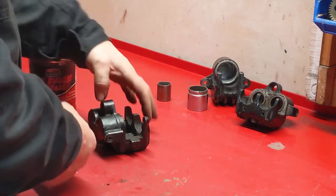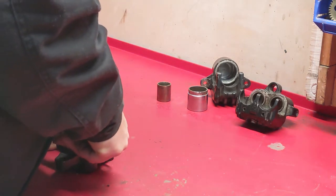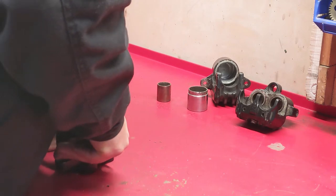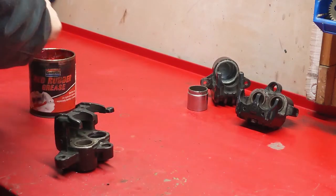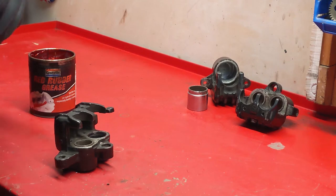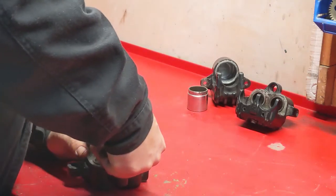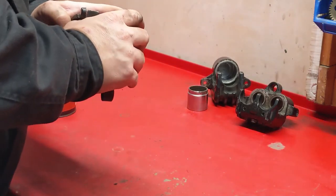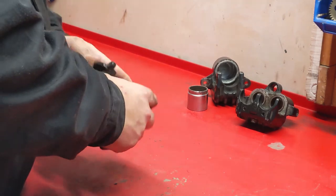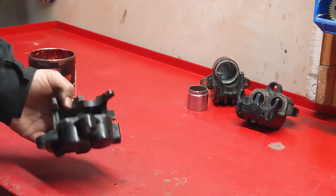This is the other front caliper - we've got all the seals in, lubed up, and we'll just see how easily that wants to go in. The cleaner it is in there, the easier it goes in, so it's definitely worth that extra elbow grease. There's no magic potion, you've got to do the work. That one's a little bit tighter, but it's in nicely. I can't show you the rear because they sent me the wrong size seal.